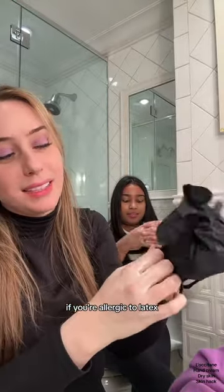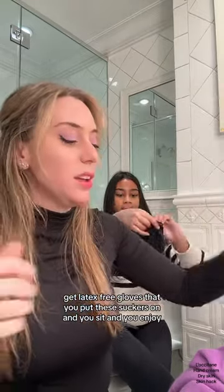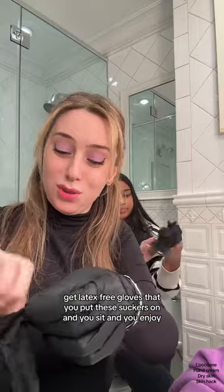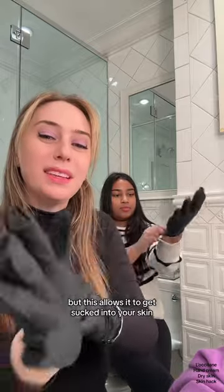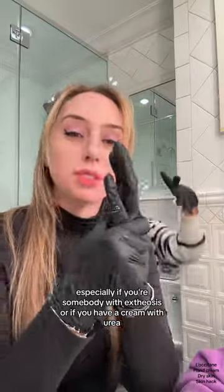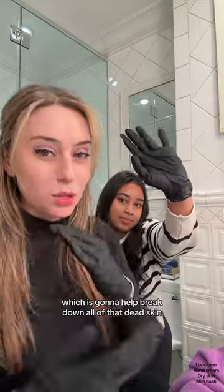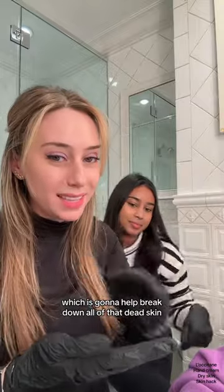Then we get gloves. If you're allergic to latex, get latex-free gloves. Put these on and sit and enjoy — maybe have a cup of tea. This allows the cream to get sucked into your skin, especially if you have ichthyosis or if you have a cream with urea, which is going to help break down all of that dead skin.